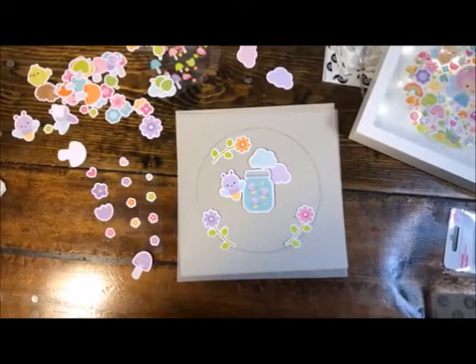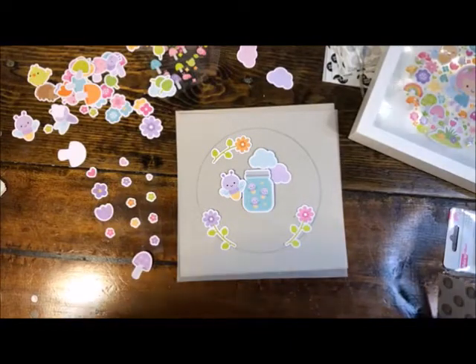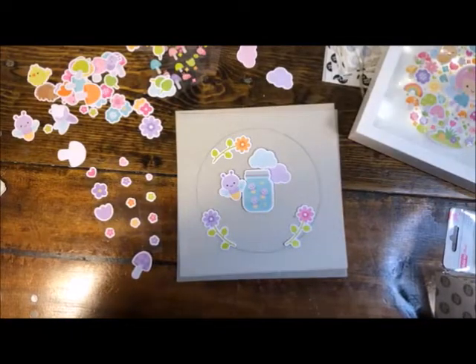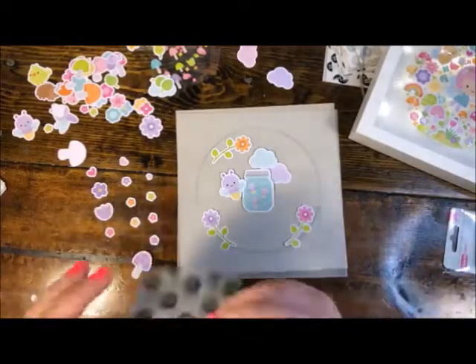Joanna says she loves this — thank you, Joanna! Suzanne, you love being able to create home decor with cute products — yes, and with paper! Terry says you always have such cute ideas — aw, thanks Terry, we miss you Terry. And yes, this is a really fun summer kid project, for sure.